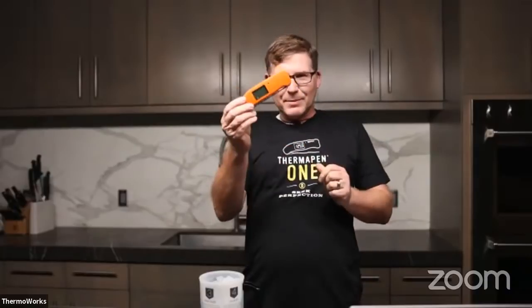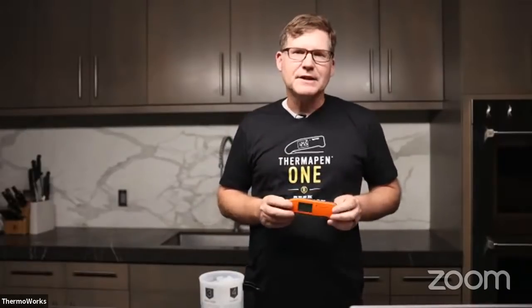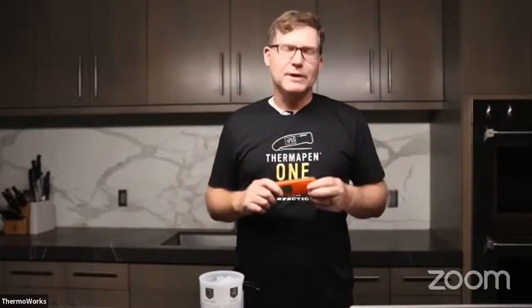As we thought about how to launch this product into the world, we realized that all of the engineering, all of the magic that goes into this little box really means nothing if it doesn't empower you to seek perfection in your own craft. The Thermapen 1 kind of becomes invisible as you use it because it's so responsive that it allows you to forget the instrument and focus on the decisions — pulling something off the heat, turning up the heat, flipping something — all the decisions that impact the outcome of your food.